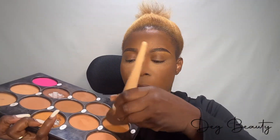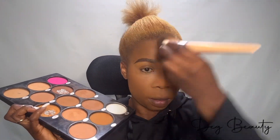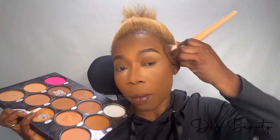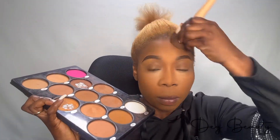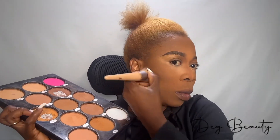Use the brighter shade to do the areas you already highlighted. Then go to your pressed powder palette and take your matching color — your shade — and blend every part of your face: the areas you already contoured, the areas you already highlighted, all parts of your face. Make sure you blend it up to the back of the ear and the neck and sides.